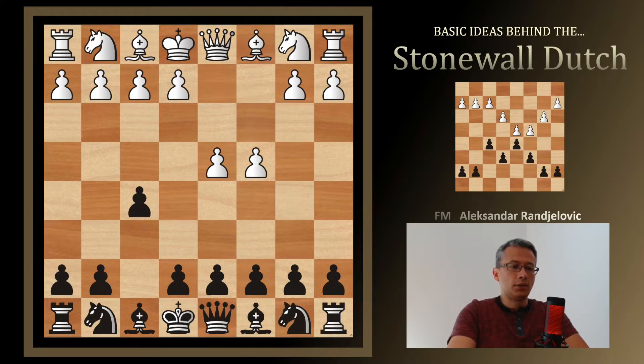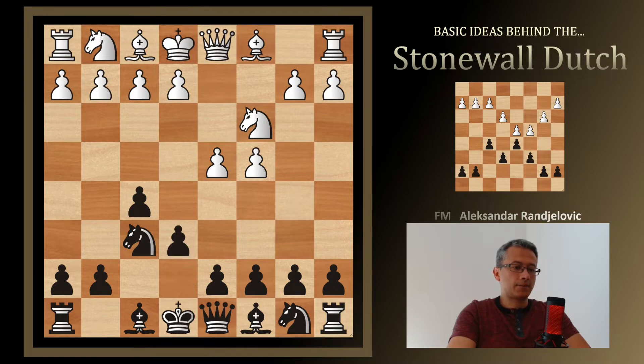White continues with c4, grabbing more space on the queenside. Knight f6 — we are developing a piece, and a better thing is that we are developing a piece on the kingside. Knight c3 played by White, and we have e6, preparing to develop our dark-square bishop and getting ready to castle.